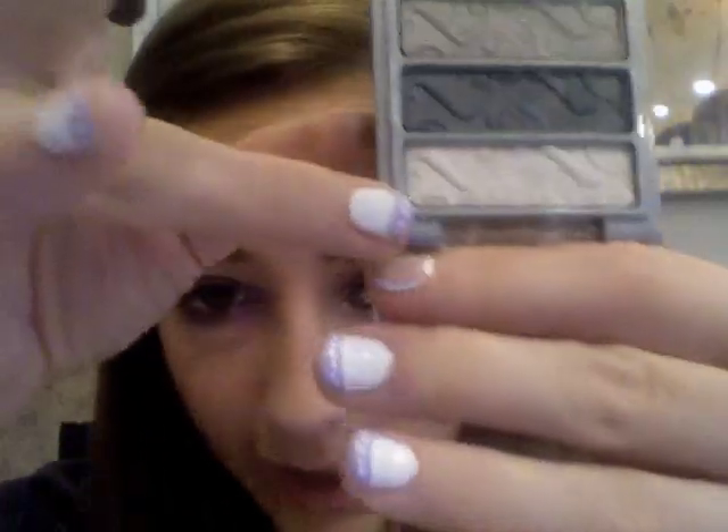Next, we're going to take a pencil brush — I'm using a MAC one, but any pencil brush will work. We're going to take the lightest color, get it on the brush, tap off the excess, and apply this into the inner tear duct area. Connect it with that browny-silver shadow and take it underneath about a third of the way.